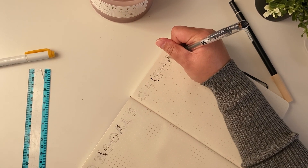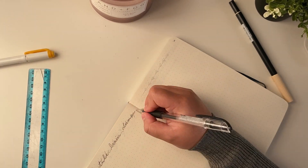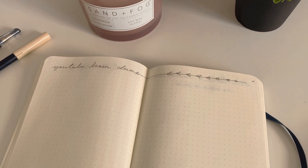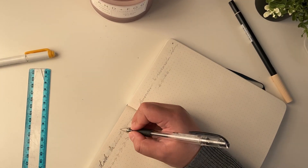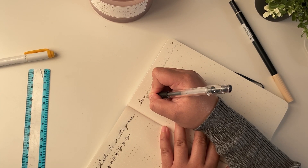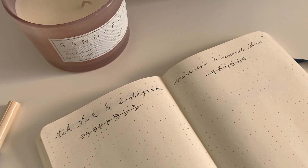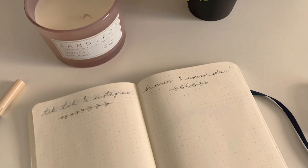After my Q1 to Q4 goals I have a YouTube brain dump page for any video ideas or marketing ideas that pop up. I do most of my YouTube planning in Notion, but I wanted space to declutter my mind of ideas that I can then add into Notion later. I did the same for TikTok, Instagram, and business and research ideas — I have brain dump spaces for all of these.